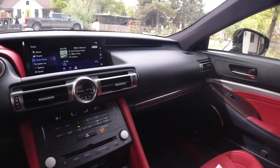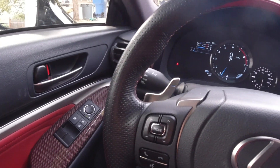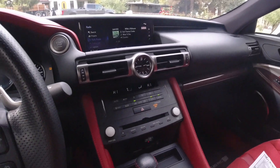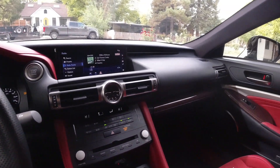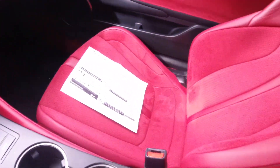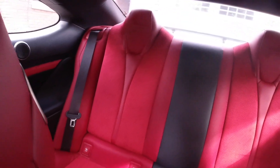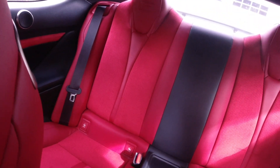I know they updated the IS this year, but the competition has so far surpassed that vehicle that the fact they just updated it and didn't fully redesign it tells me it might not be in their long-term plans. And if the IS isn't in their long-term plans, then the RC here definitely isn't either. So what we're looking at may or may not get an update, may or may not get a second generation ever. Here's the back seat — it's really tight and small, seats two across, and there's very little legroom for rear passengers.